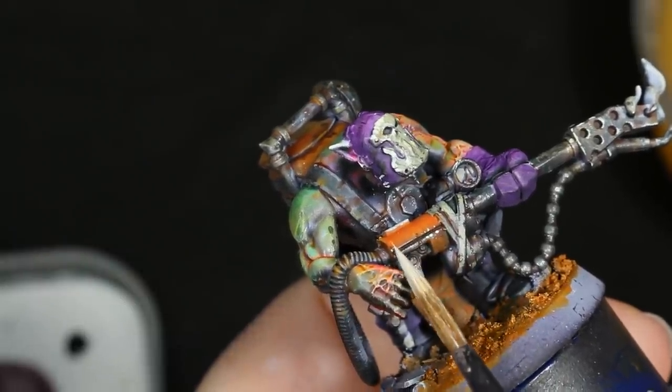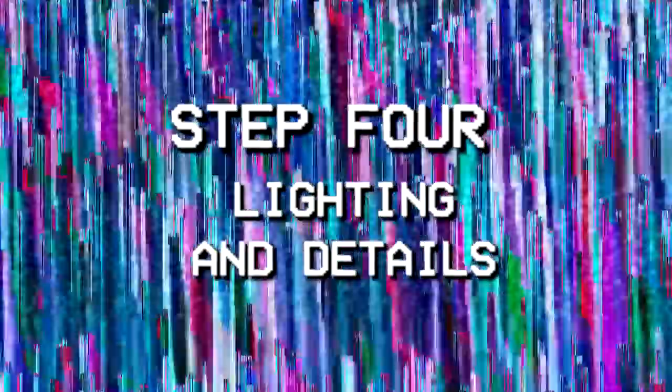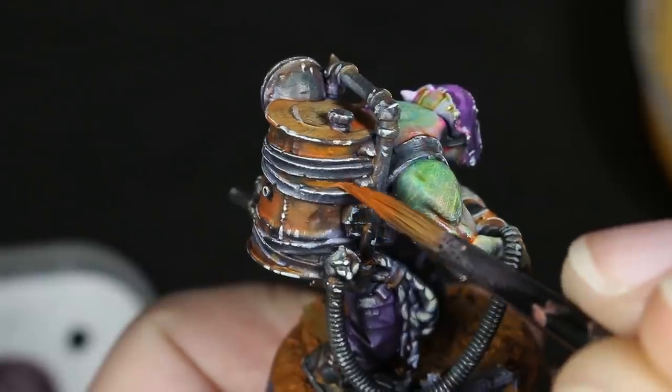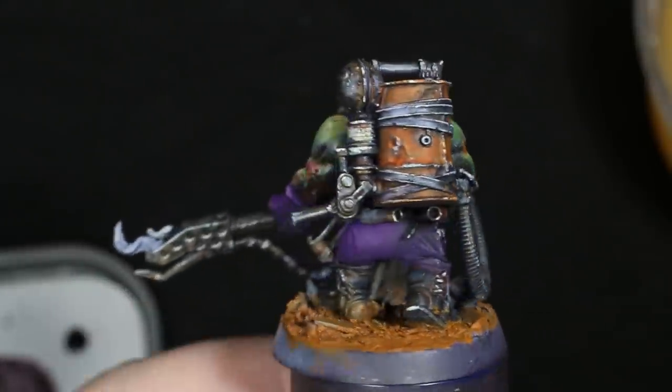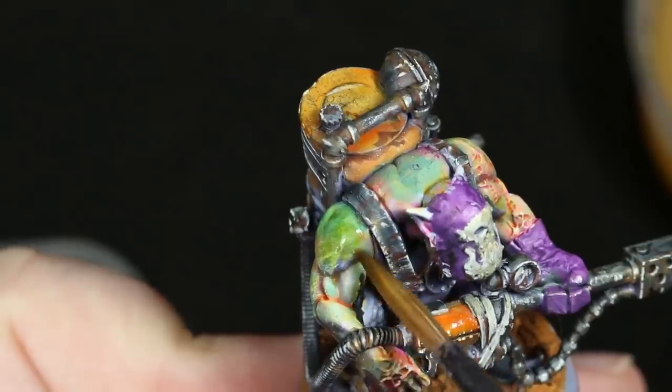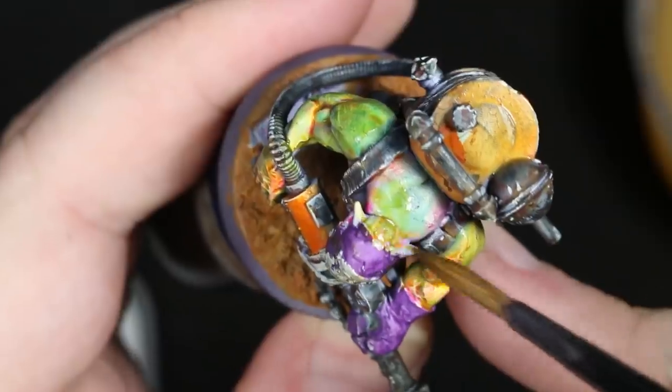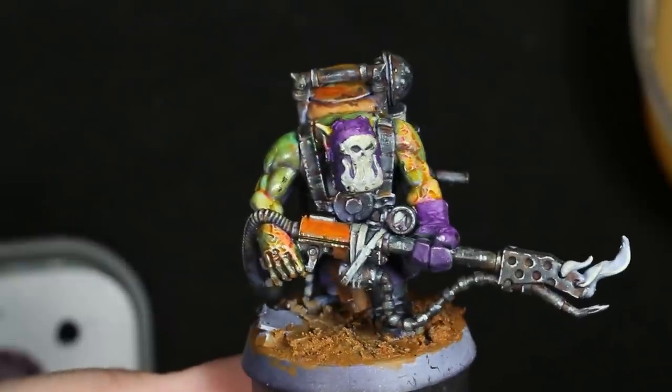I went in and reapplied the base color to any of the parts that got a metallic dry brush on them that I didn't want to look metallic. This next step varies from orc to orc as I tried to make each orc's skin tone slightly different — but on this specific one, I thought the skin could use a little bit more vibrancy, so I added another thinned-down layer of Iyanden Yellow, and while I was at it, I also glazed on a little bit of yellow to the flames on the flamethrower to get that part of the paint job started.